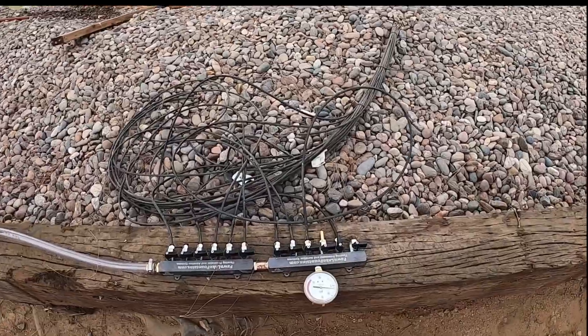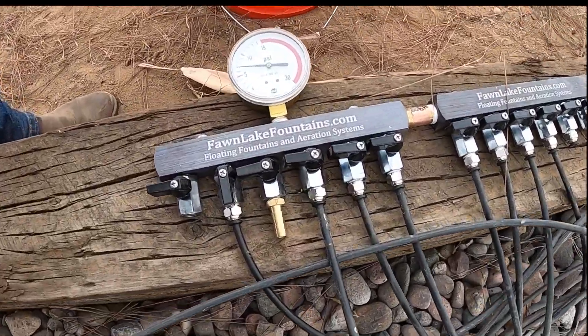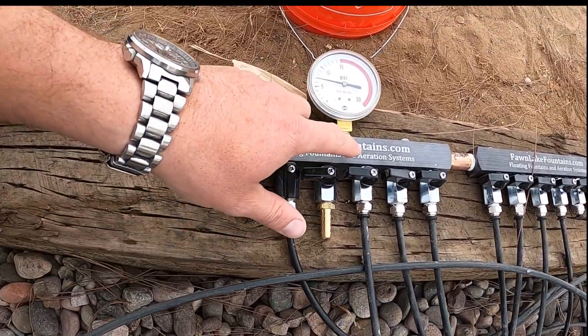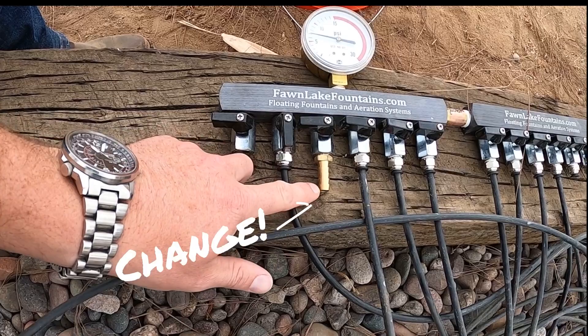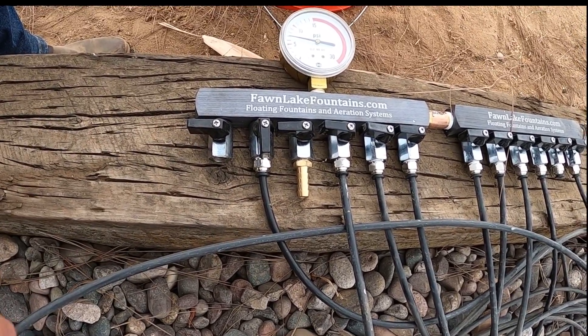I got these manifolds from Fawn Lake, and they're pretty nifty. I basically put two of them together and they've got these little valves on them. They come with barbed fittings, but I'm using the compression style, so I just yanked those off.